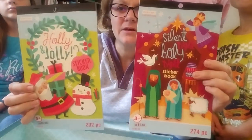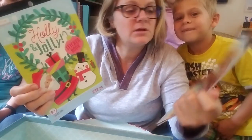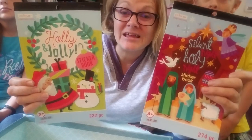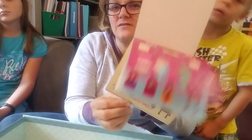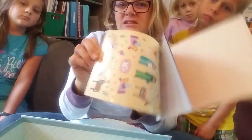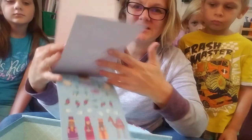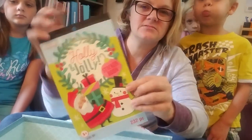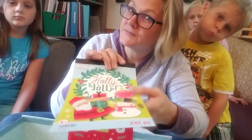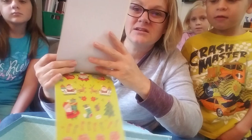I picked up stickers — I love stickers. I love these Createology sticker books from Michael's. They're a dollar and I think they're a great opportunity. They had this one of the nativity called Silent Night, and then I picked up Holly Jolly Time as well. I'm always expanding my sticker collection — I love, love, love stickers. I thought those were cute.